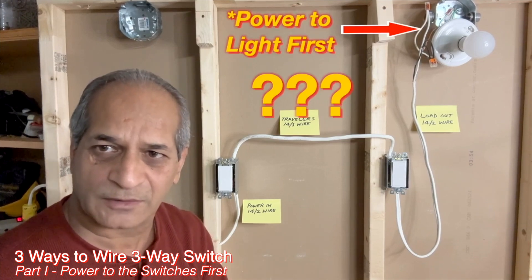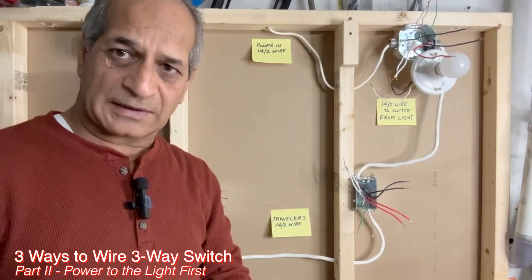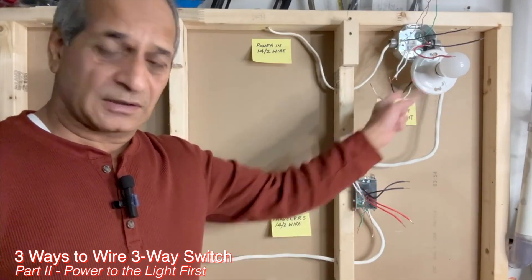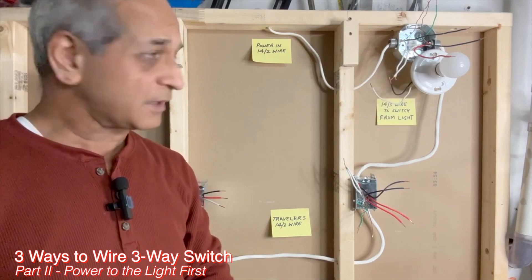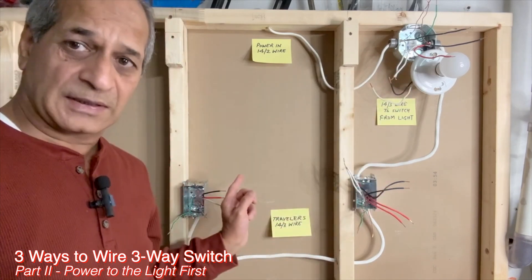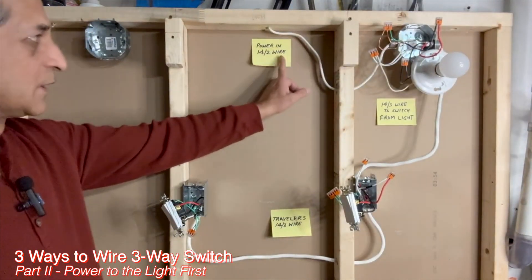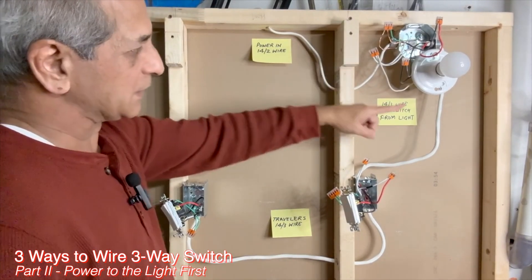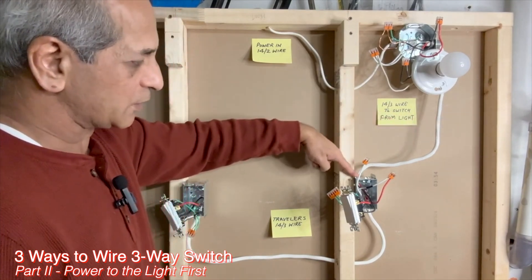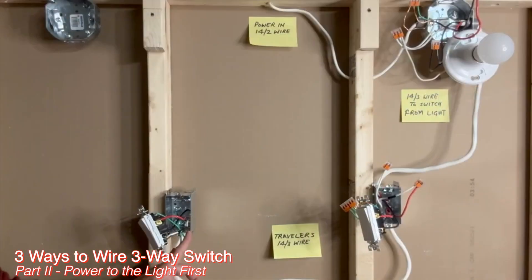But how is the wiring done if the power source is closer to the light fixture? The idea or trick in this wiring is to route the power coming to the light fixture through the two switches before it reaches the light fixture. The connections are done such that the black hot wire goes through both switches and then back to the light fixture. Power comes in using a 14-2 wire to the light fixture outlet box. A 14-3 wire goes from the light fixture to the first switch box, and another 14-3 wire goes from the first switch box to the second switch box, where the circuit terminates.